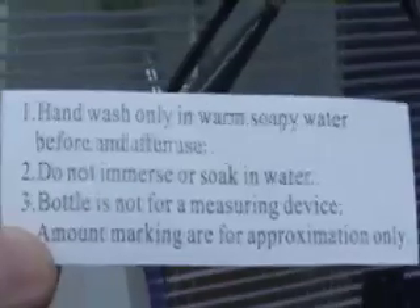Maybe it's used primarily as a measuring device and you use the little measurements on the side to measure your liquid and then dump it out immediately. But no, point three says the bottle is not for use as a measuring device — amount markings are for approximation only. I'm very confused.